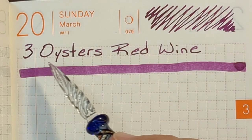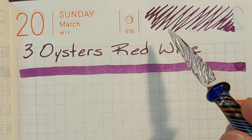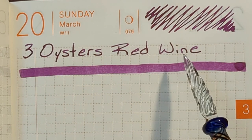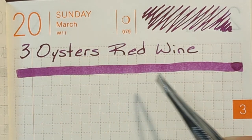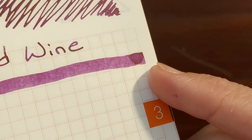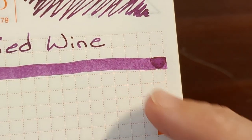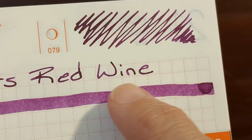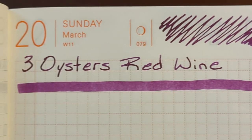Writing with Three Oysters Red Wine using a glass dip nib was very enjoyable. It came off the nib nice and wet but also crisp and uniform, so the writing was very pleasant and looks really good. The swatch that I made with tweezers was nice and crisp and surprisingly uniform. The drip at the end of the swatch doesn't have any noticeable sheen, but there's a slight amount of dark halo that's somewhat noticeable in the writing. It gives the writing some nice character.